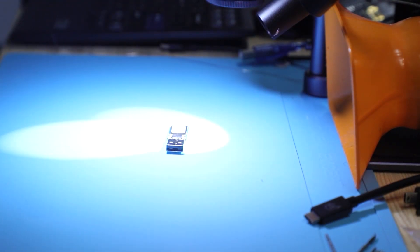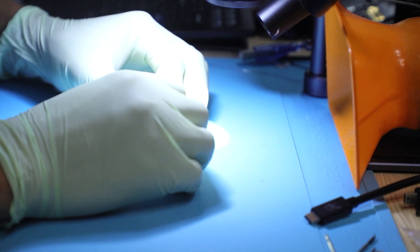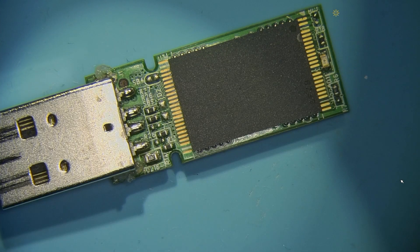First, let's begin by inspecting the device. It came in with a bent connector. We install the new one on there — just wanted to add a little extra support on the sides here on the anchors.